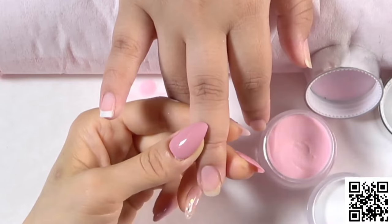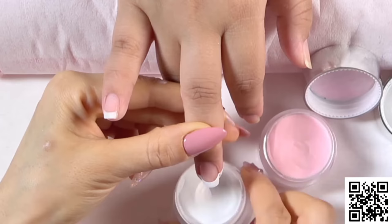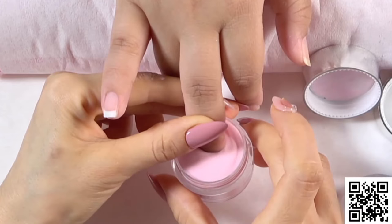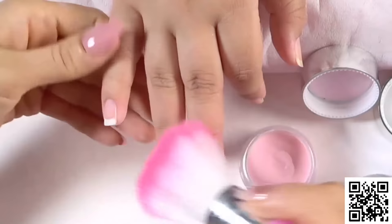Now dip into the white powder slightly. Do not hurry — you need to wait a little bit longer — then dip into the pink powder. Do not worry it will bleed together, because our powder is fresh dipping powder. Now take off any excess.